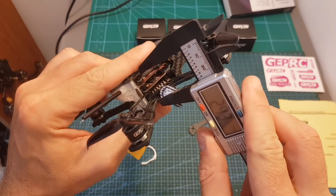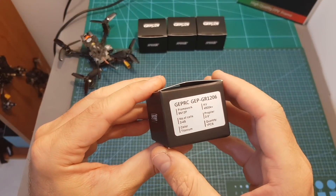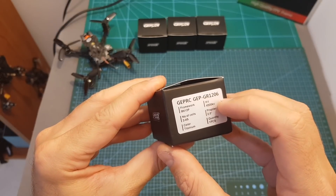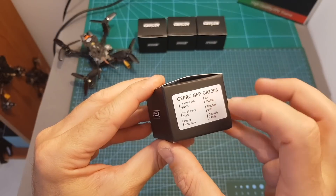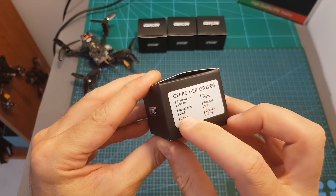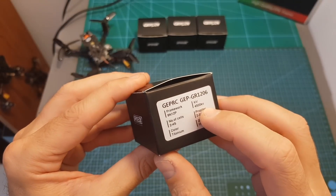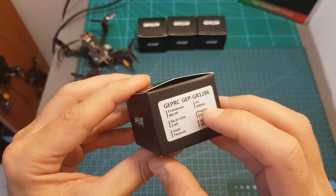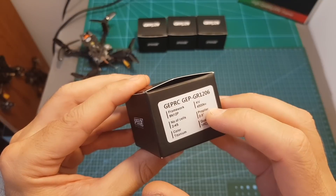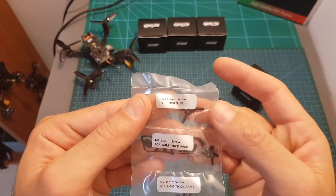As for motors, you can use 11xx and 12xx motors, and the distance between the bottom plate and the top one is about 24.5 millimeters. The GR1206 motors are available in three KV options: 4500kV, 6000kV, and 7500kV. The 4500kV version supports 2 to 4 cell LiPo batteries, while the 6000kV and 7500kV versions support 2 to 3 cell LiPo batteries. GapRC recommends using a 3 inch propeller with the 4500kV version, a 2.5 or 3 inch propeller for the 6000kV version, and a 2.5 inch propeller for the 7500kV version.